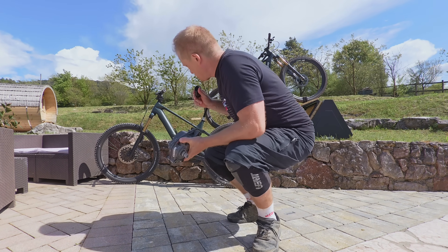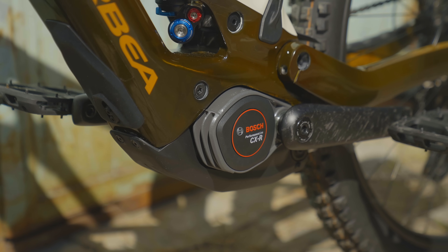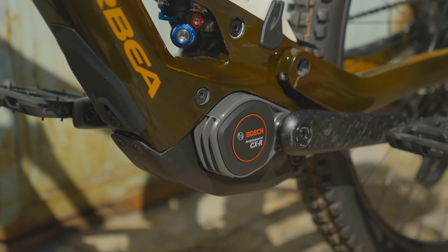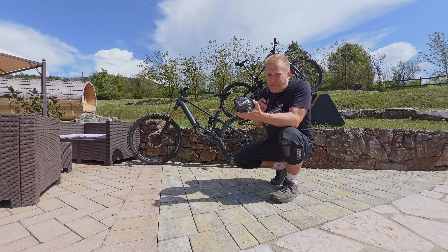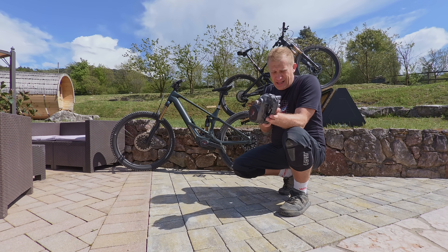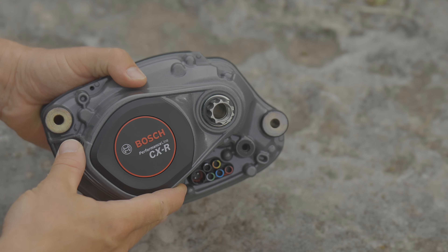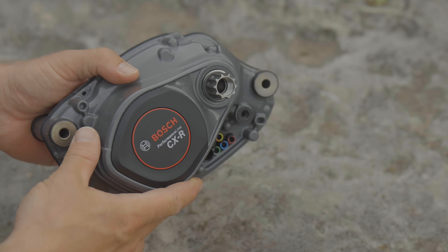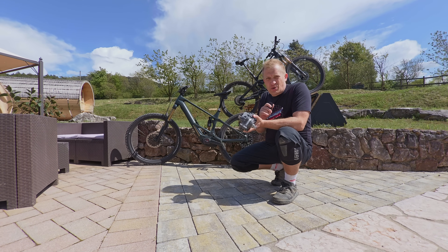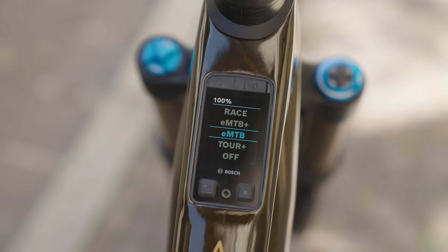I've got two bikes here — an Orbea and a Mondraker. The stats: 100 Newton meters of torque, 750 watts of peak power, and 250 watts of nominal power. This motor is very special at 2.7 kilos — the race version has a magnesium outer and a titanium central axle that's hollow, with aerospace materials inside to make it lighter and higher performance.